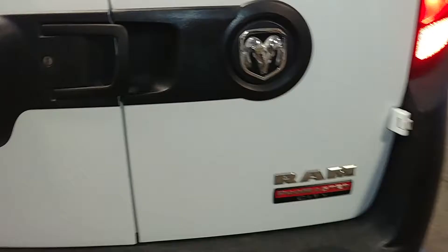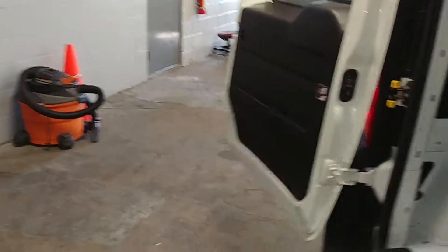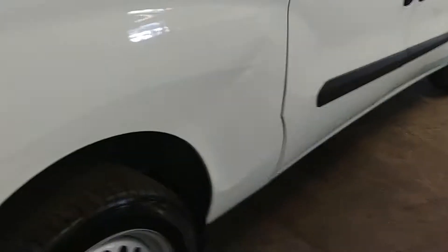Here's your rear door swing-out - they swing out, and this is what your inside cargo area looks like. Very nice. Closing this up.